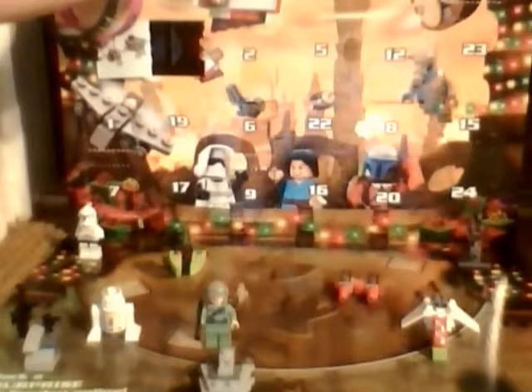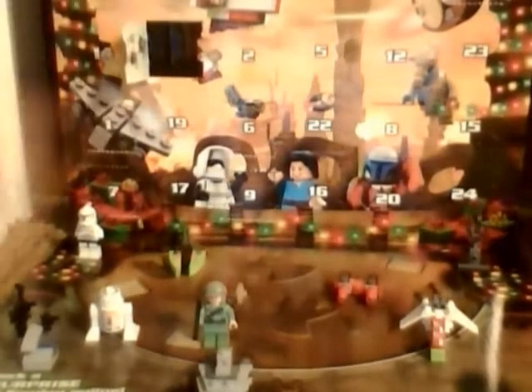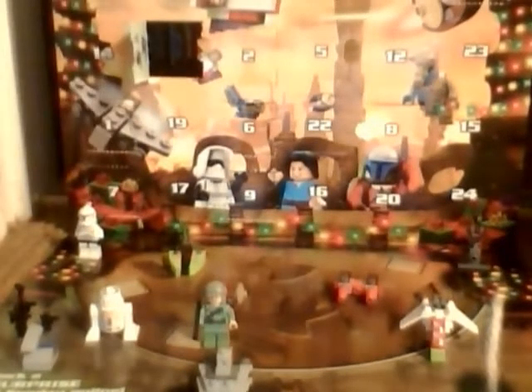The flap doesn't stay open that well. If you want some information on this Advent Calendar: the flaps do not stay open very well. Anyway, we're on day 11, so we get a tank.